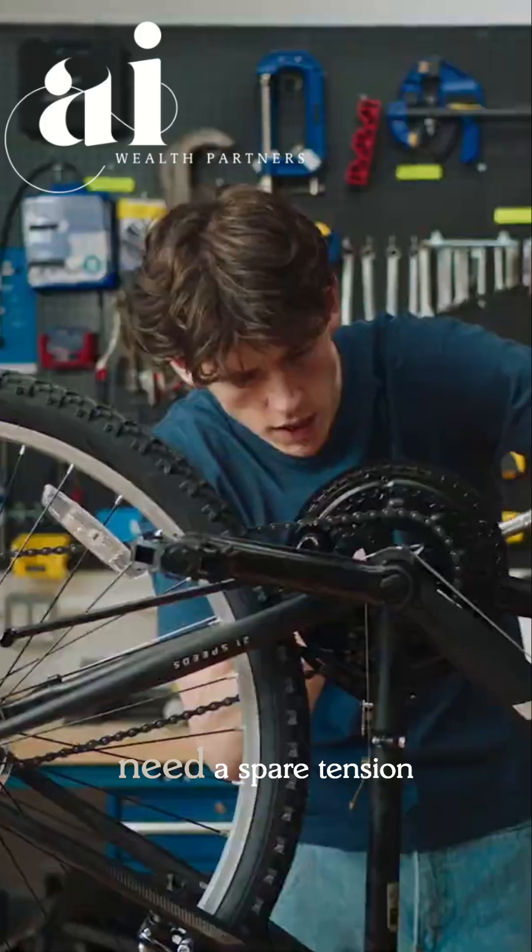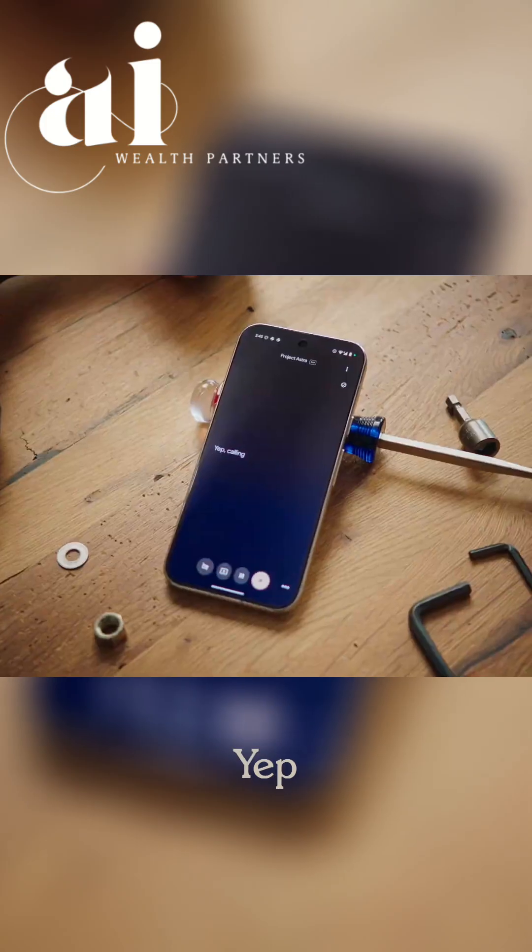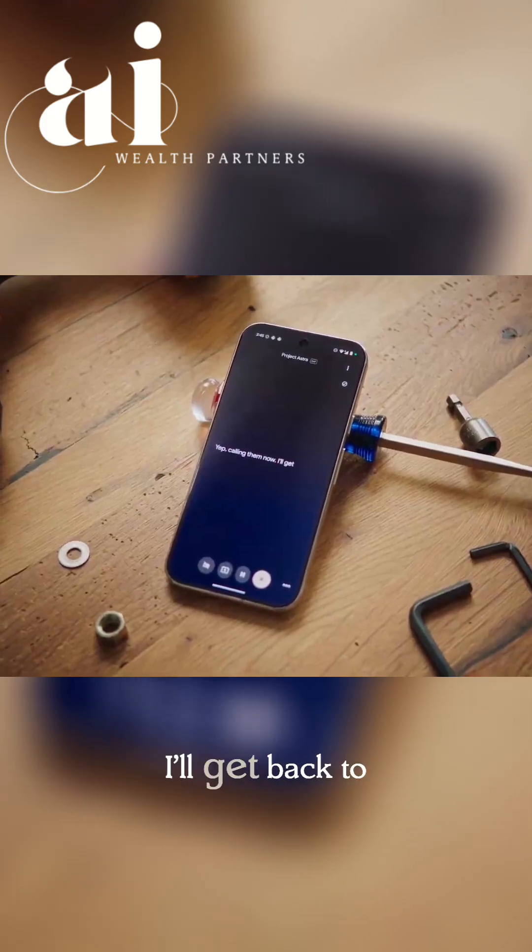It seems like I need a spare tension screw. Can you call the nearest bike shop and see what they have in stock? Yep, calling them now. I'll get back to you with what they have in stock.